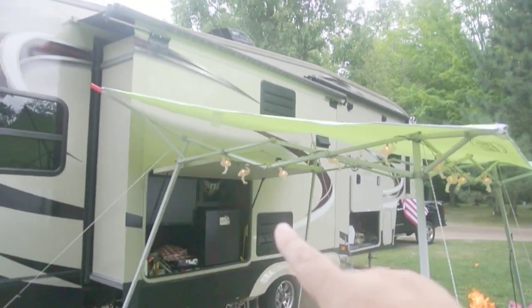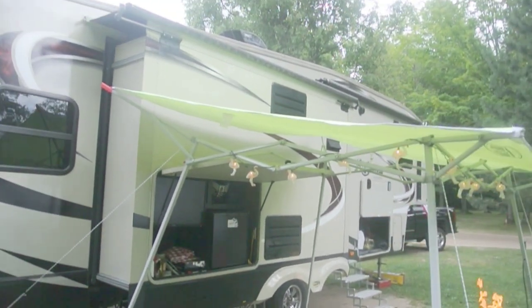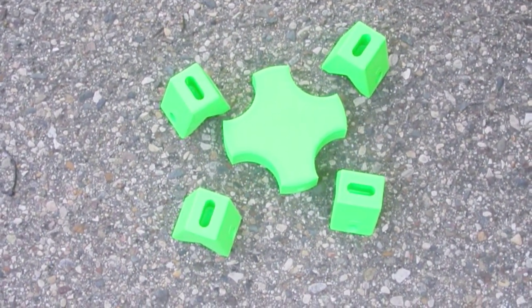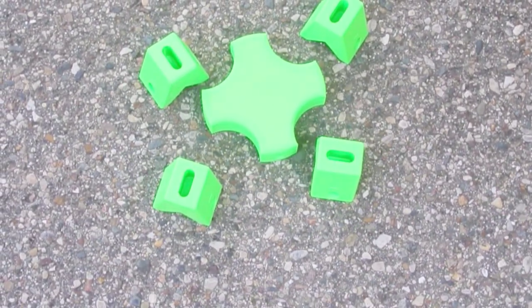If I have to, I can always put some kind of stick through there to help hold it up from the rain. And as part of the modification of the awning, I 3D printed these little parts that are going to become part of the center support structure.